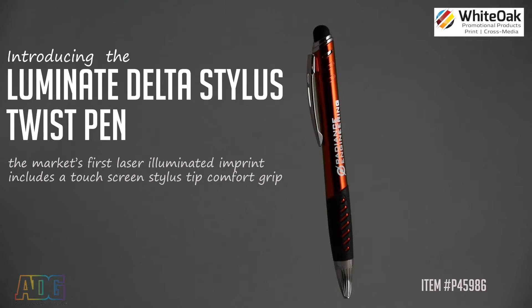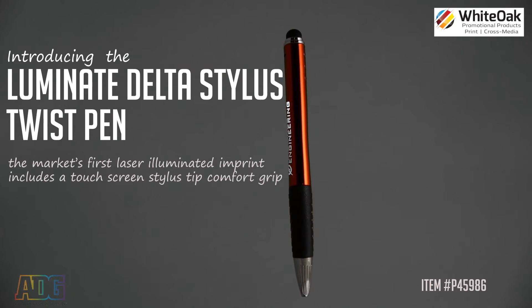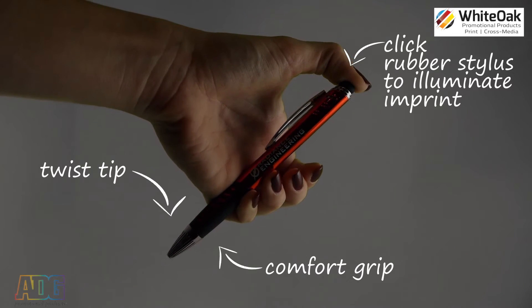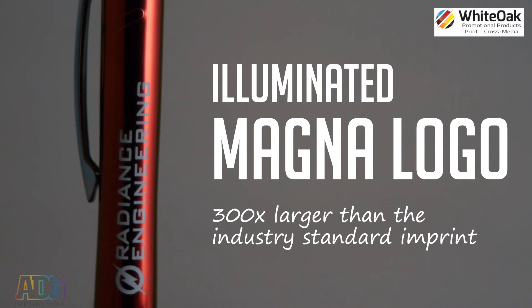Say hello to the new Luminate Delta Stylus Twist Pen. This pen features a quality rubber grip and a stylus pen function that, when pushed, brings your logo and name to light. The illuminated Magna logo imprint size is 300% larger than the industry standard, and it ensures that the client's message will outshine the competition.